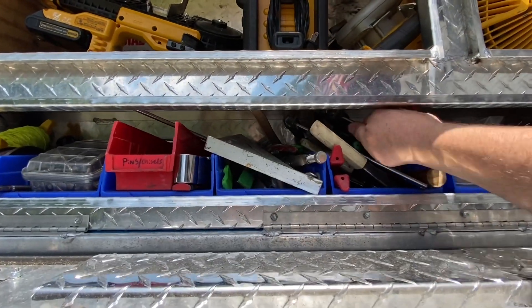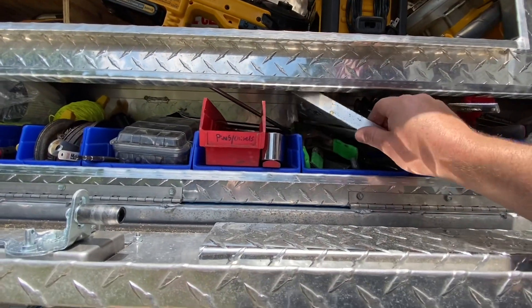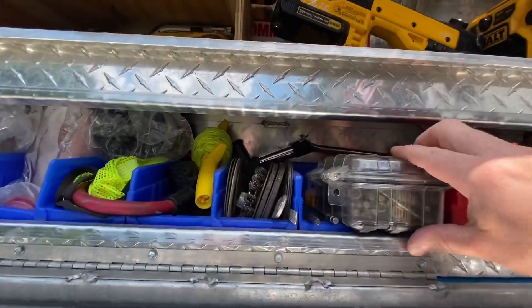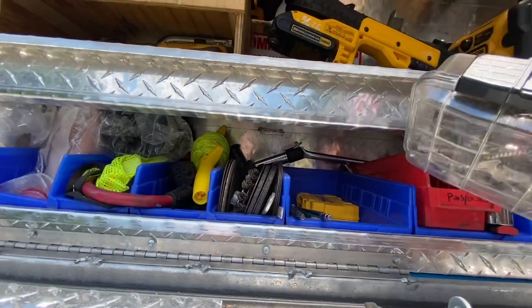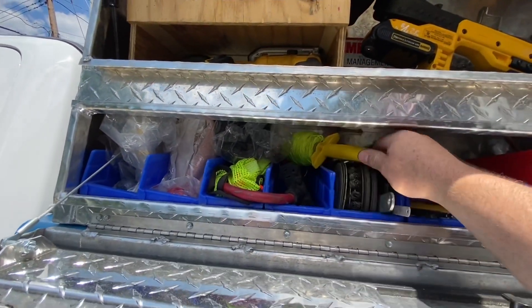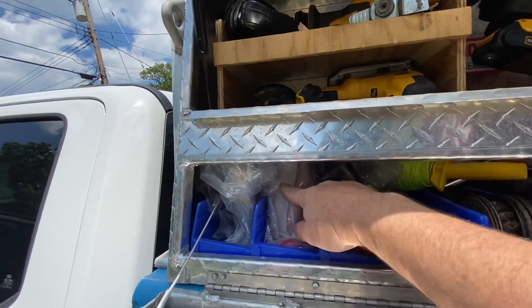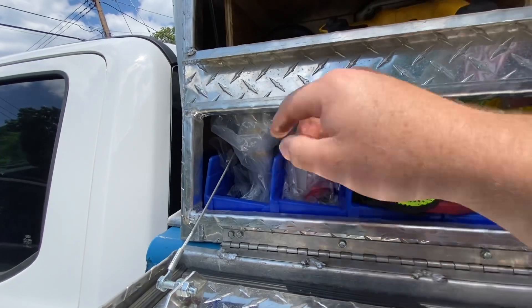There's some duct tools and some clamps. A bunch of different sockets and ratchets, some of the bigger stuff. There's a bin here — it's just got a step bit and different drill bits. Grinder wheels, string line. And then this is some safety gear — the high-vis vest, rubber gloves for working on line voltage, ear plugs, dust masks.